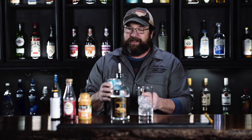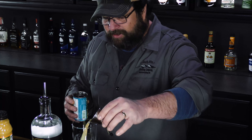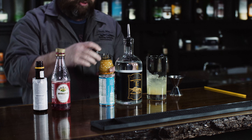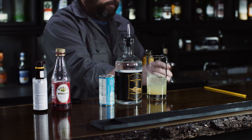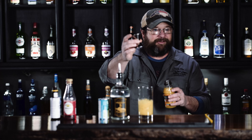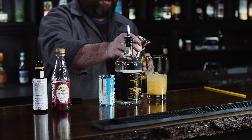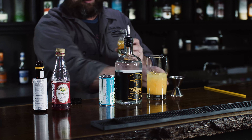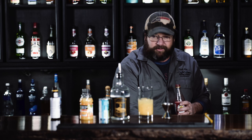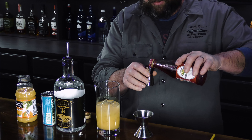We're gonna add one and a half ounces of pineapple juice. We're gonna add two ounces of orange juice. Then we're gonna add a quarter ounce of the Grenadine, or however you pronounce it.